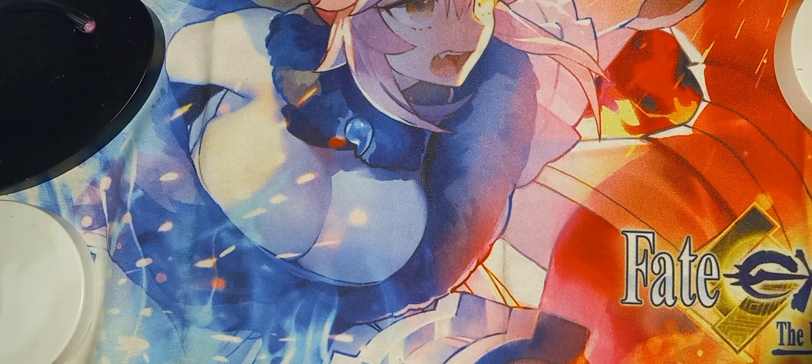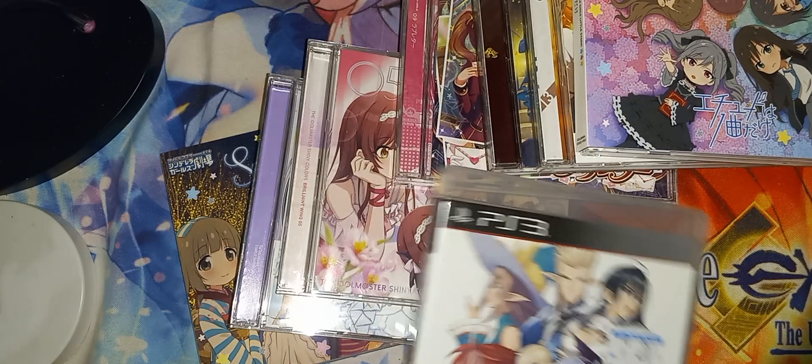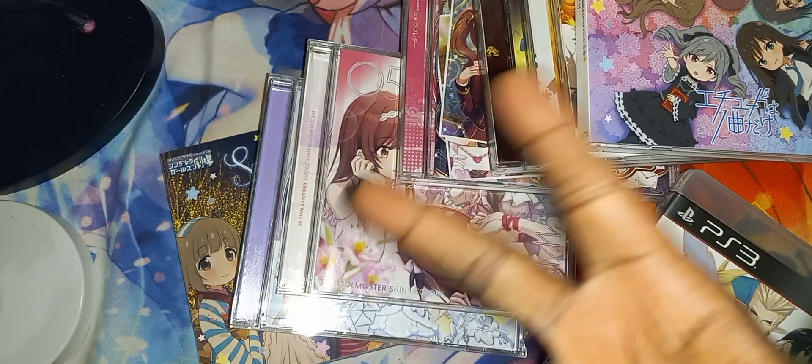That pretty much concludes this unboxing of all this stuff here, which is all of the Battlemaster soundtracks including Shiny Resonance for the PS3. If you guys like this video, thumbs it up, comment down below, and I'll see you guys in the next video. Peace out.